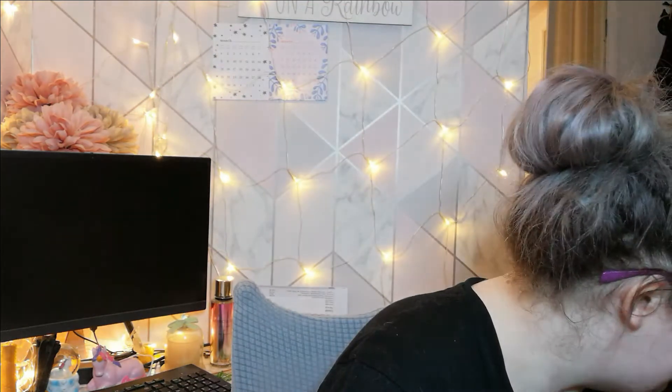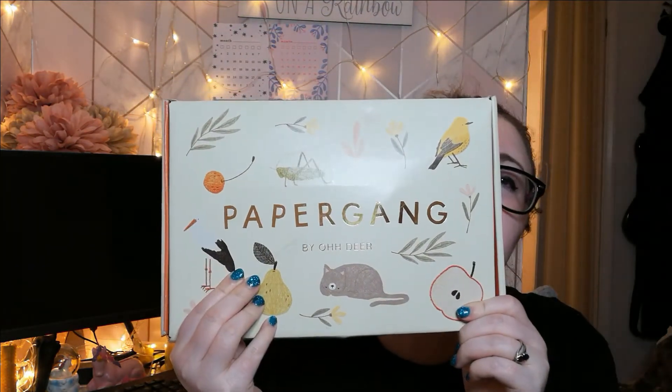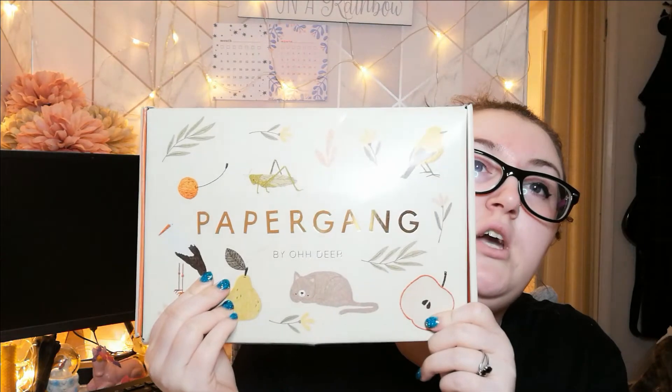The stationery addict in you is going to be so excited! Oh yes, once again — it is time for the Paper Gang unboxing. Look at the illustrations — are they cute? They are so cute, they're just so pretty.